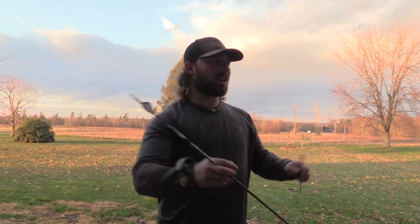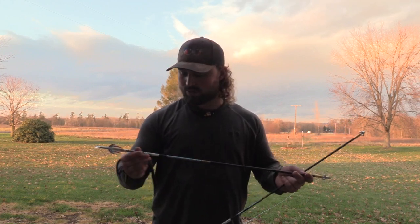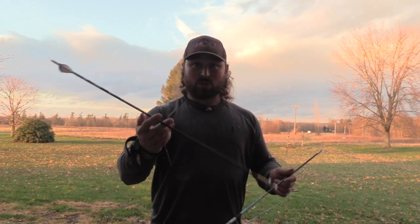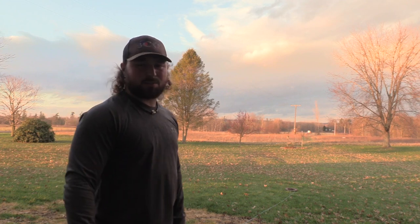Today I'm going to be using my VXR, 78 and a half pound draw, 27 inch draw length — I know I've got short arms — but it's sending these Gold Tip Kinetic Chaos arrows. These are 476 grain arrows, 300 spine, going 280 and a half feet per second. Let's see what they do in the gel. First we've got the Sever set up to take some abuse — we'll shoot them, see how they fly, check accuracy, then put them in the gel.